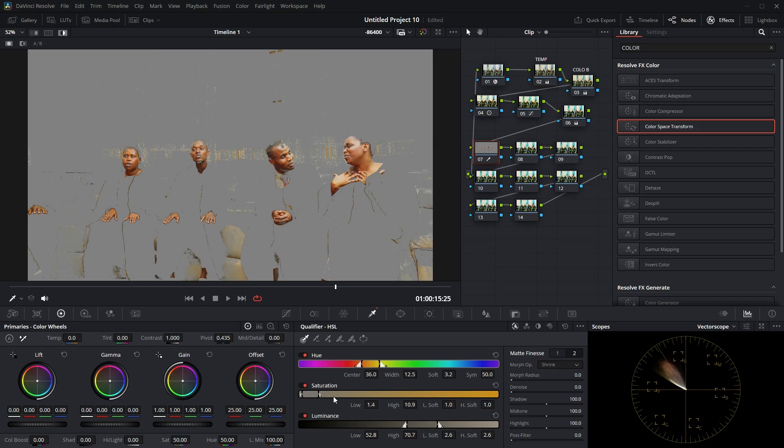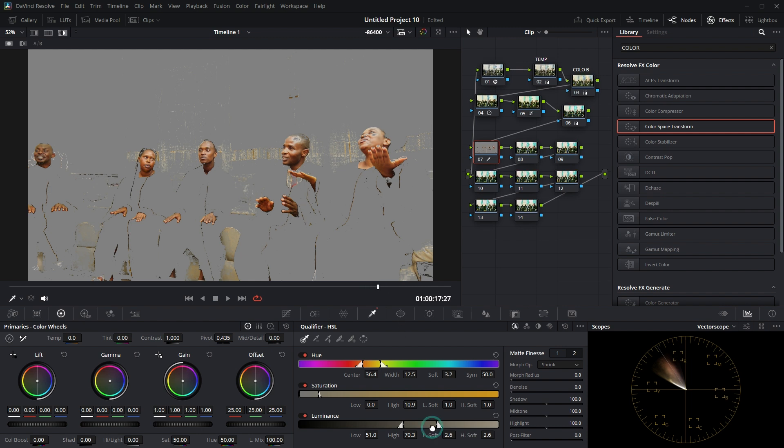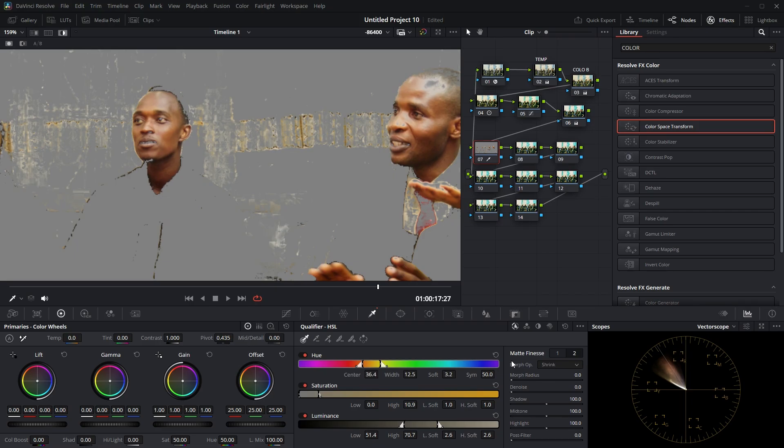Now I've got the pure skin tone selection. I just want the skin tone only. Even where the wall has a similar color to the skin tone, I'll refine the selection to remove unrelated colors. Make sure to select the skin tone as precisely as possible. Once done, zoom in and go to Matte Finesse — increase the blur on the first slider, and for the second one, increase the noise reduction.